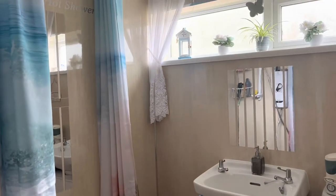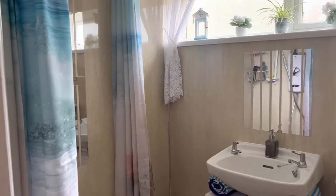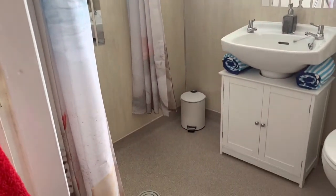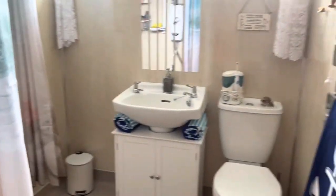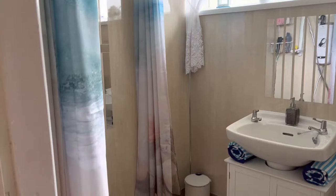Hi, today I thought I'd do a review of a portable bath which I've bought. I recently had this wet room fitted, and we're about to have the bath taken out now. It's a very small room as you can see. I miss my bath.